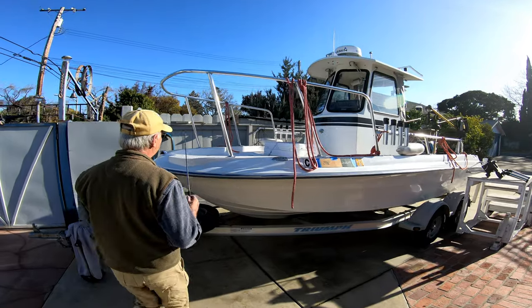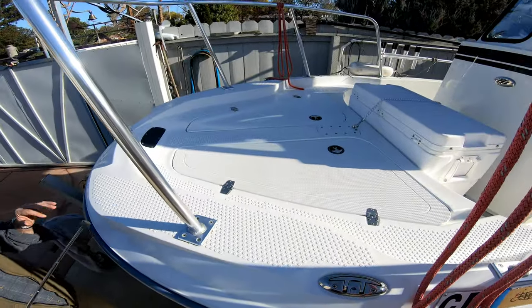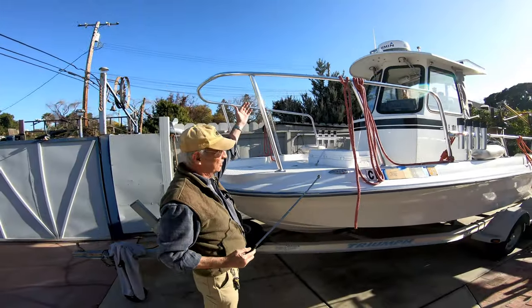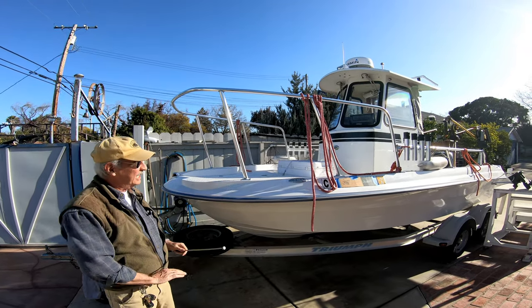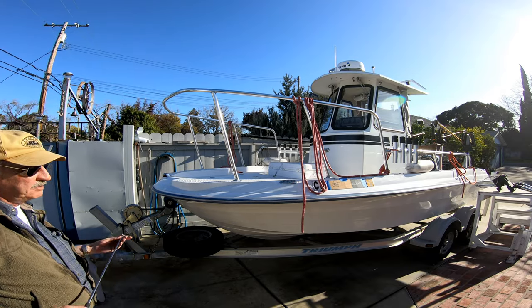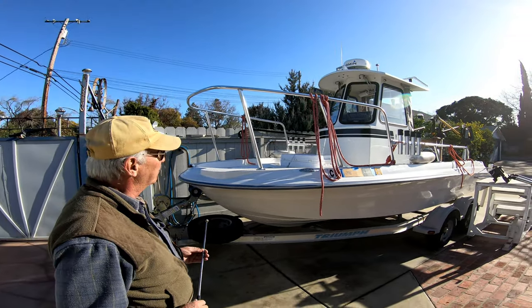Here in the front we have two storage boxes, very easy access. It also gives you a nice platform where you go rockfish fishing, and you have the railing right on your belt line. Well, everybody can fall overboard, but it should help you not to fall overboard.